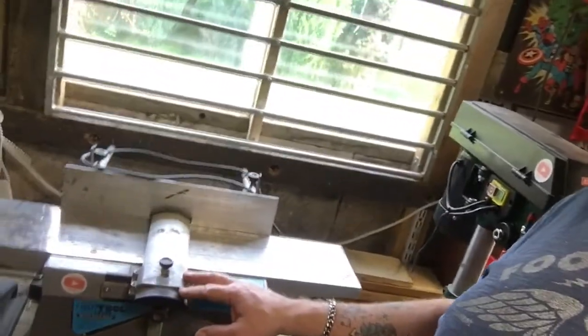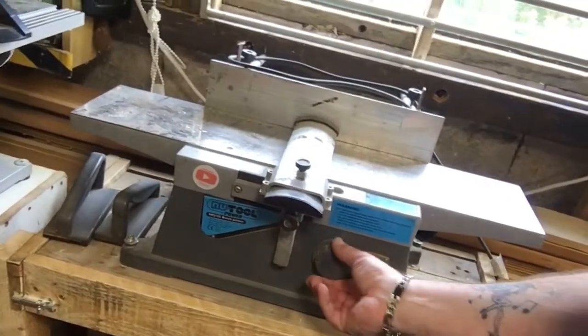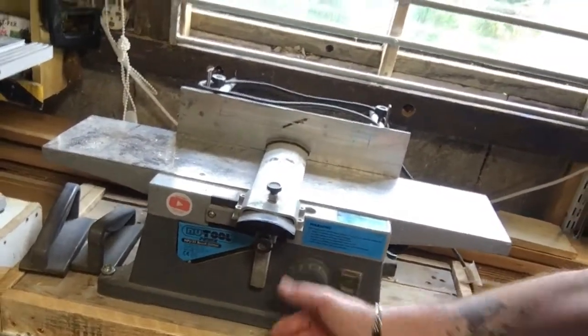We've got this to look at - this surface planer. That started playing up a bit. Because when you run stuff across it, the speed sort of changes on its own. It's got a speed change on it, but it does it while I'm using it - it just changes on its own. I don't know if there's something wrong with that or whether the brushes are going or whatever. But that's got to be sorted out.